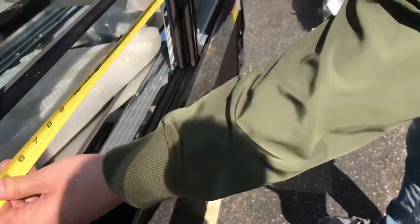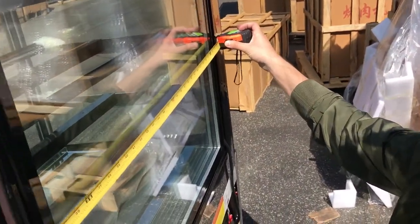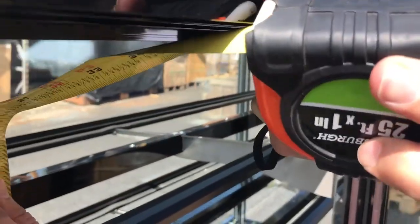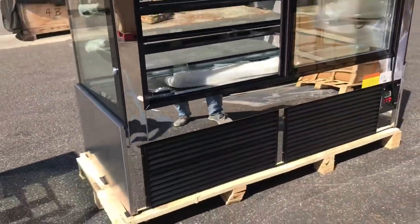From left to right, you're looking at about 63 inches. And from bottom to the top, you're going to be looking at about 31 inches.